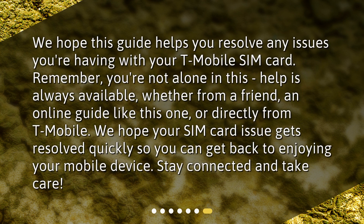We hope this guide helps you resolve any issues you're having with your T-Mobile SIM card. Remember, you're not alone in this. Help is always available, whether from a friend, an online guide like this one, or directly from T-Mobile. We hope your SIM card issue gets resolved quickly so you can get back to enjoying your mobile device. Stay connected and take care.